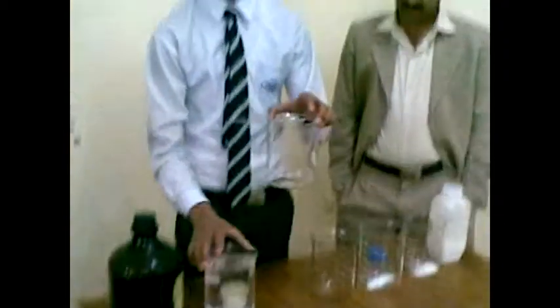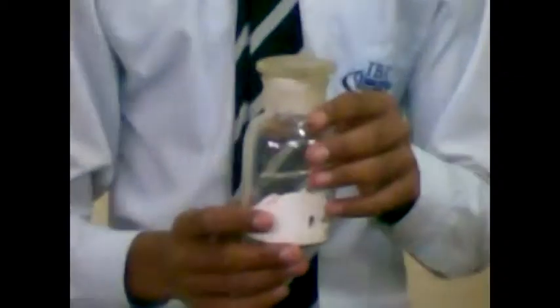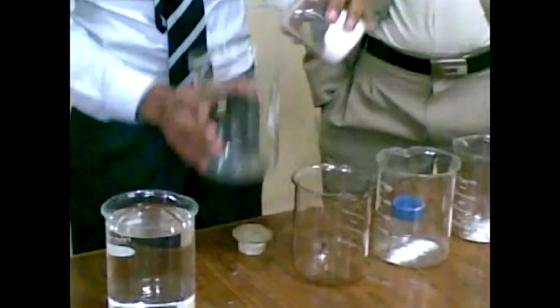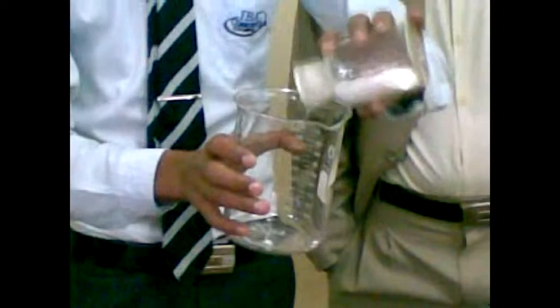And now, in the second beaker, I used sodium carbonate. The formula of sodium carbonate is Na2CO3. We used a little amount of sodium carbonate because it is a simple experiment.